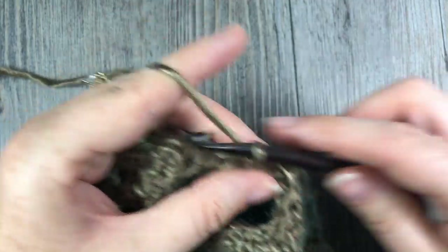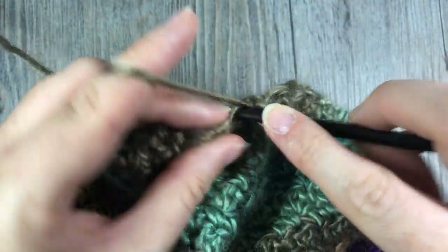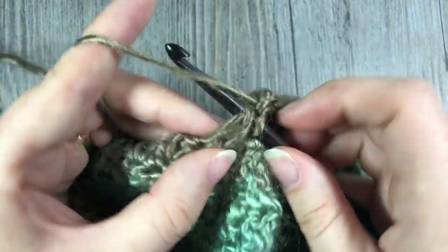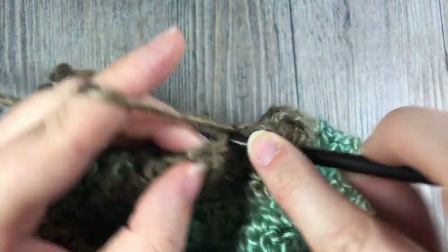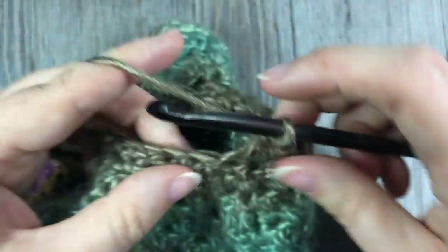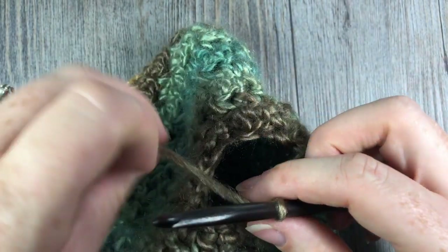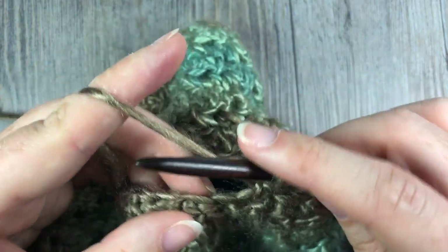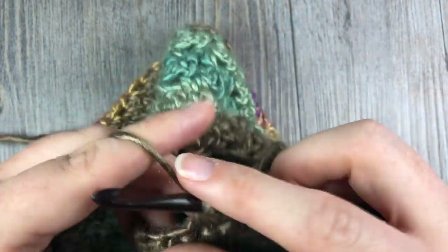For Round 19, double crochet in the first stitch, then single crochet — that's two stitches — followed by single crochet two together. Repeat double crochet followed by a single crochet and single crochet two together all the way around. Join with a slip stitch, chain one, and turn your work.